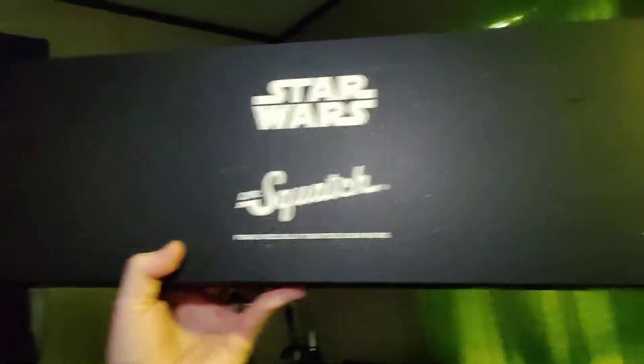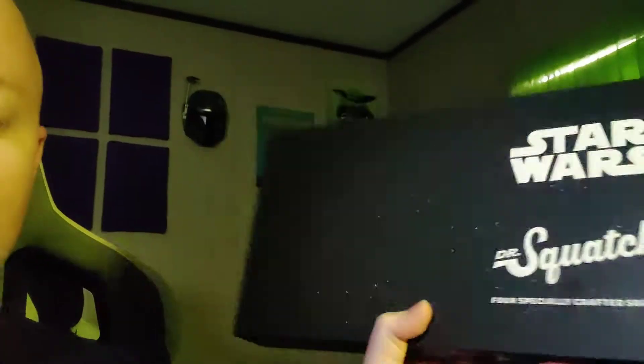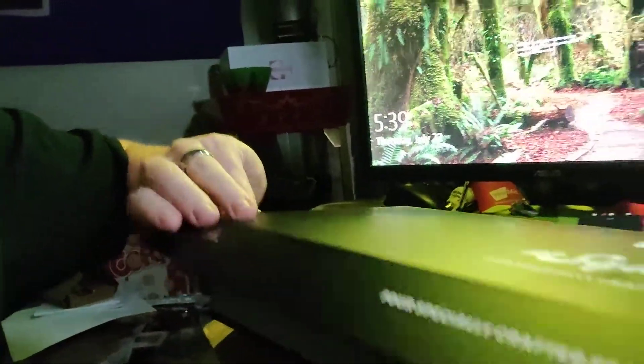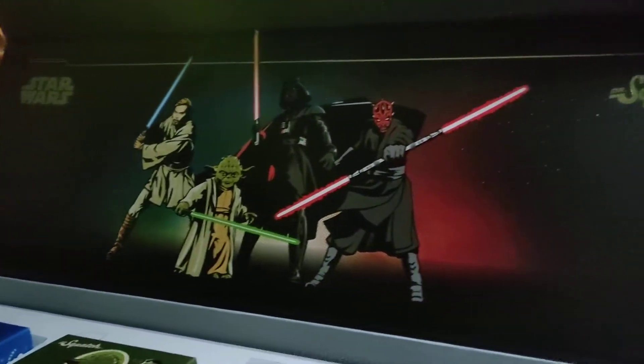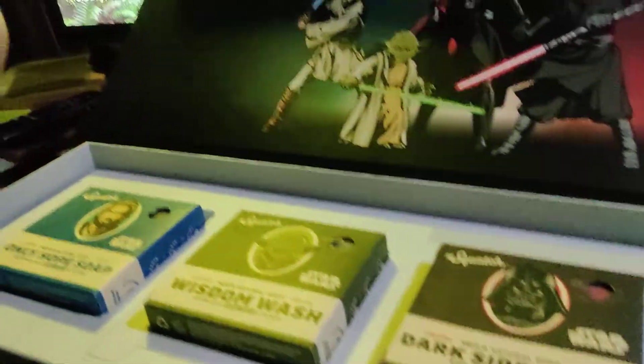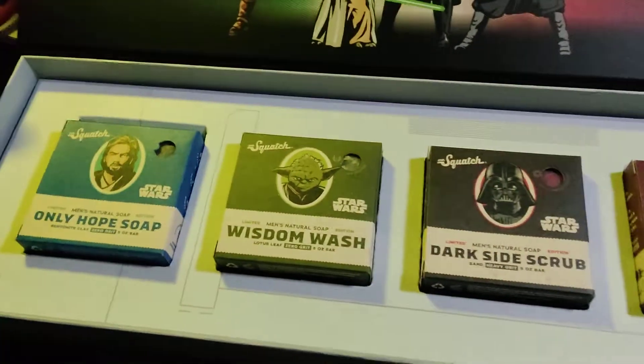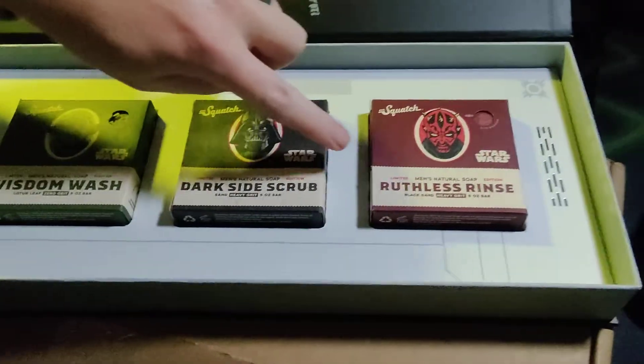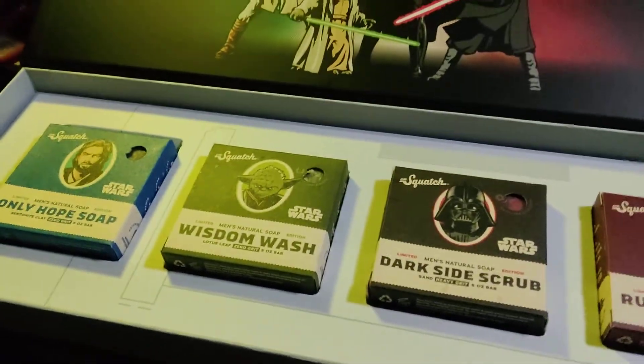Alright, so I'm going to switch over. I can't switch while I'm recording, so I'm going to try to do this and hold the phone at the same time. Alright, so you get this nice Dr. Squatch Star Wars box — got the Disney logo on it and stuff like that, it's really awesome. You open it up, really nice. You've got this awesome backdrop, and then you've got soap that is scented. So you've got Only Hope, Obi-Wan Wisdom Wash, Dark Side Scrub, and Ruthless Rinse. They all smell amazing — they all smell great.